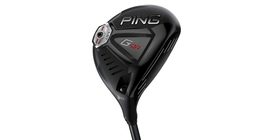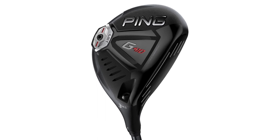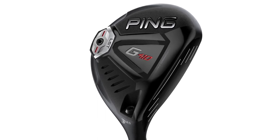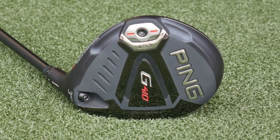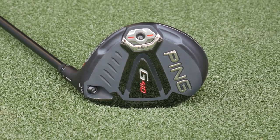The fairway wood was also excellent. I got the chance to hit the LS Tech fairway wood as well. I was getting a little bit tired toward the end — I probably hit about 150 swings in this short period of time — but it was still forgiving enough that it didn't really go too far offline when I was tired.